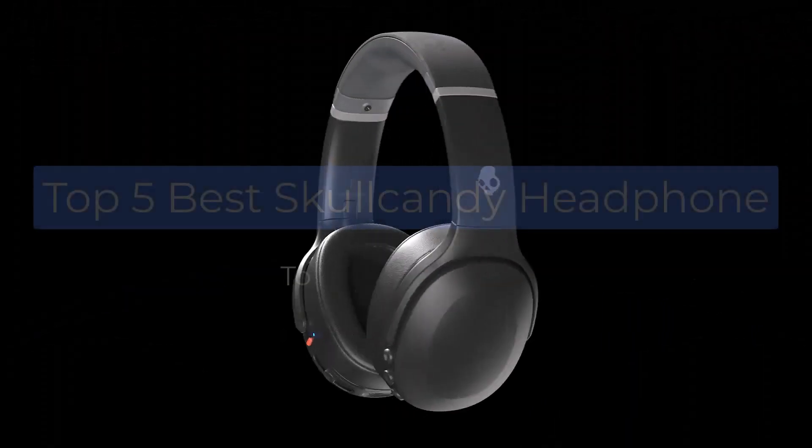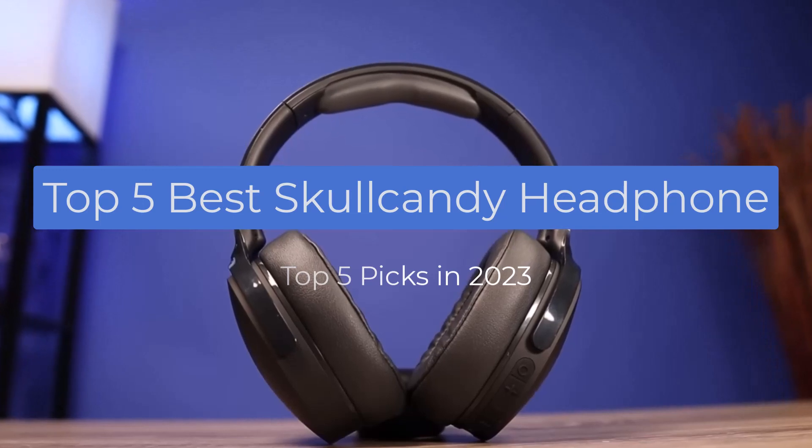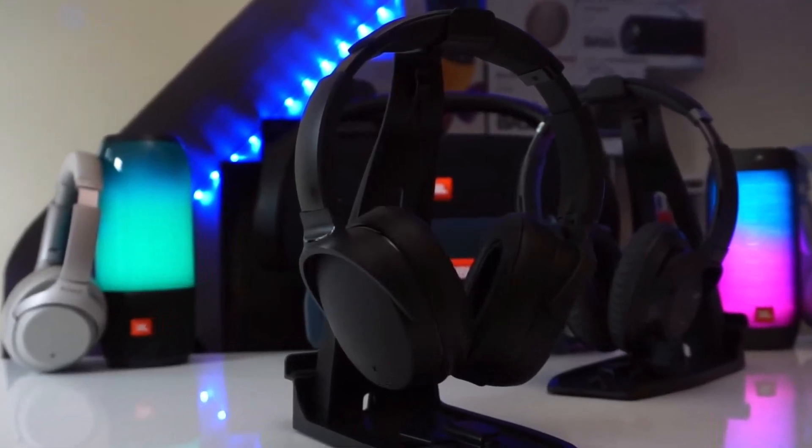In this video I'm breaking down the top 5 best Skullcandy headphones that you can buy in 2023. We have included links in the description box down below, and by the end of this video you will know exactly what the best headphone is for you.